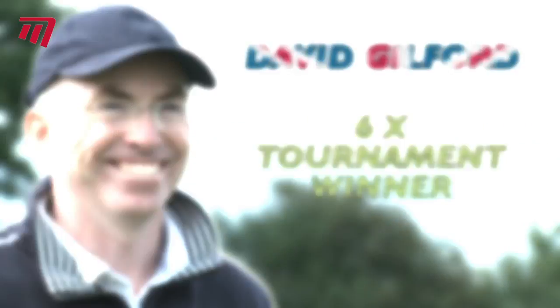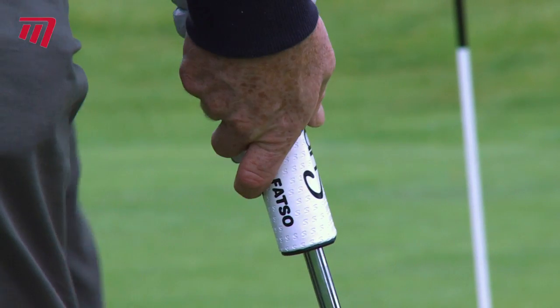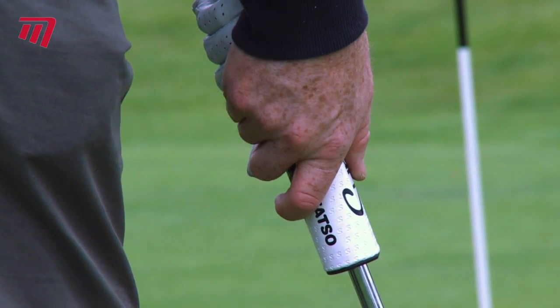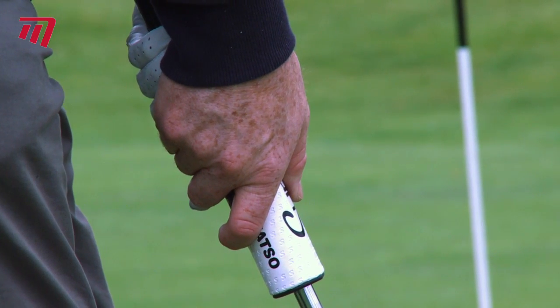Superstroke gives you revolutionary putting technology that helps keep your hands relaxed during your stroke. The large surface area of Superstroke brings more of the grip into contact with the hands, keeping your wrists steady.